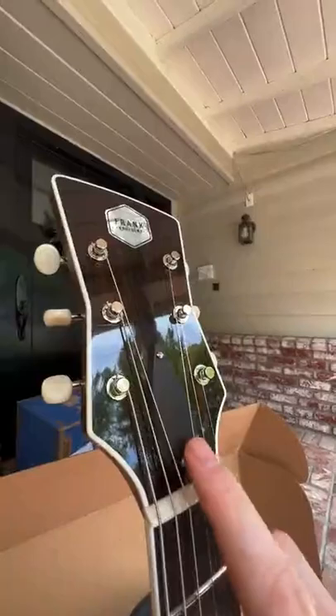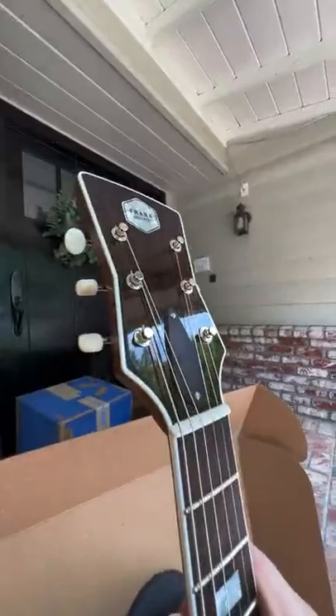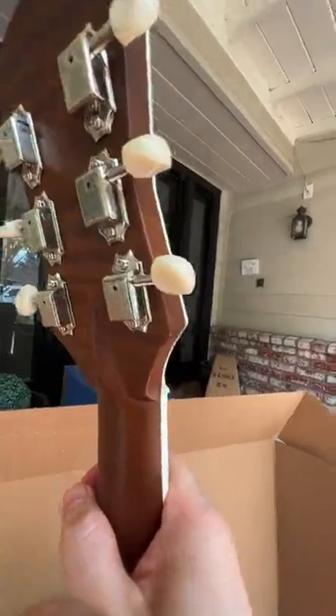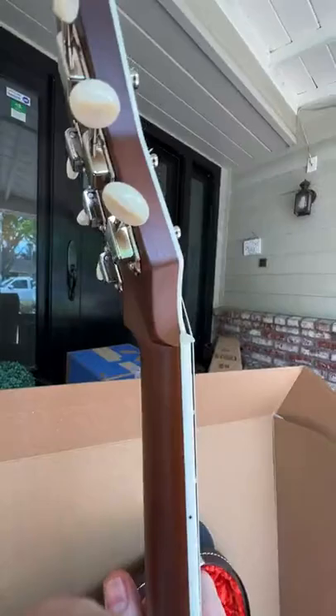The truss rod cover is not just some plastic — it's actually the same wood as the fretboard, and it looks like it's bookmatched. Look at the back. One of the coolest details on a Frank is the volute that protects the neck-to-headstock joint. A lot of other companies don't look after the way that joint happens, and they can be the cause of repairs and many problems over the years.